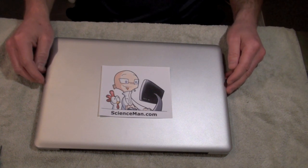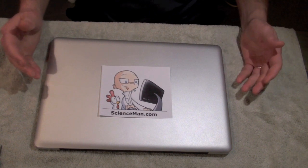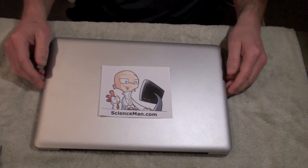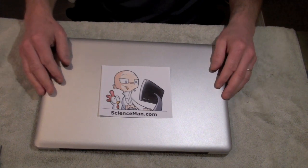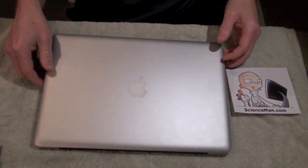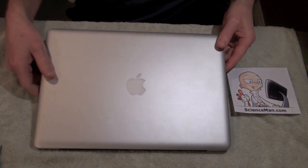Hello and welcome to another Science Man digital lesson. Today we're going to do something a little bit different. I've got a tutorial on how to change out a hard drive on a MacBook Pro. The MacBook Pro model is the late 2009 unibody model.